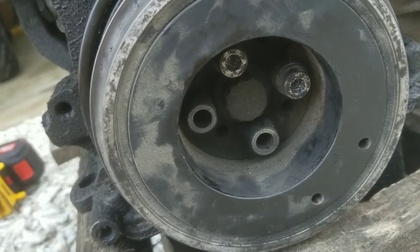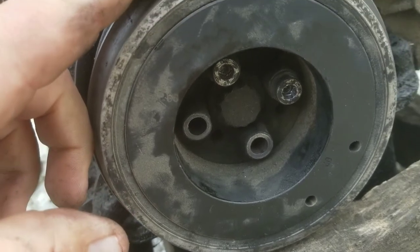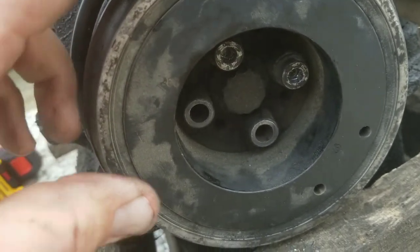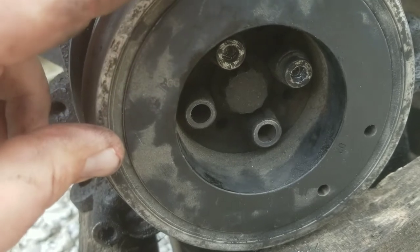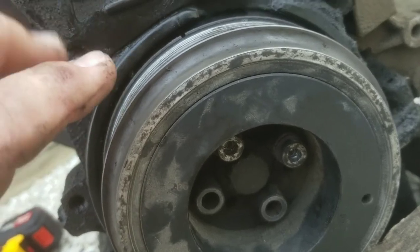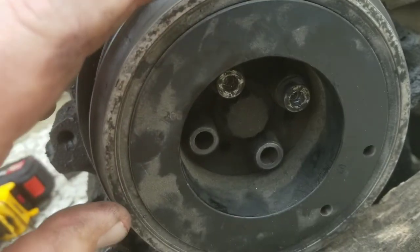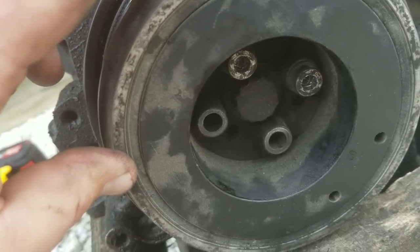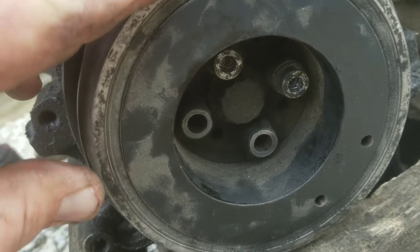If you're changing your timing belt or whatever the reason, if you need to get this crank pulley off your TDI, first get your motor locked up in top dead position — your cam and your crank — get them locked together so you don't spin it around and damage your valves. But these Allen heads are stripped out.